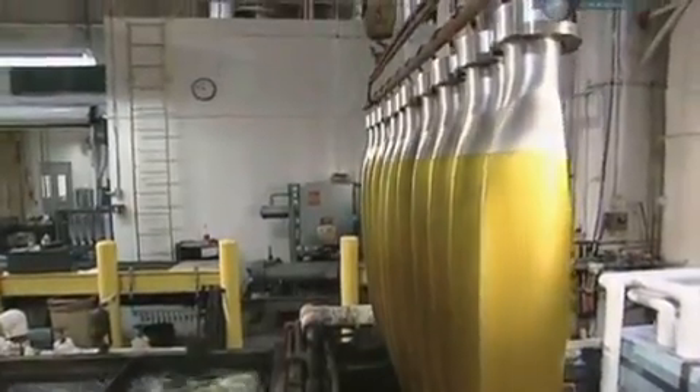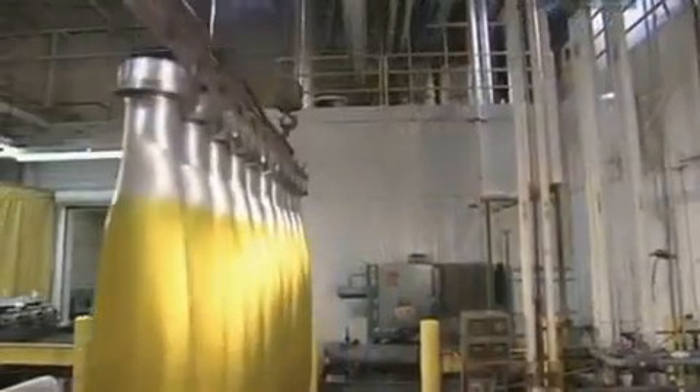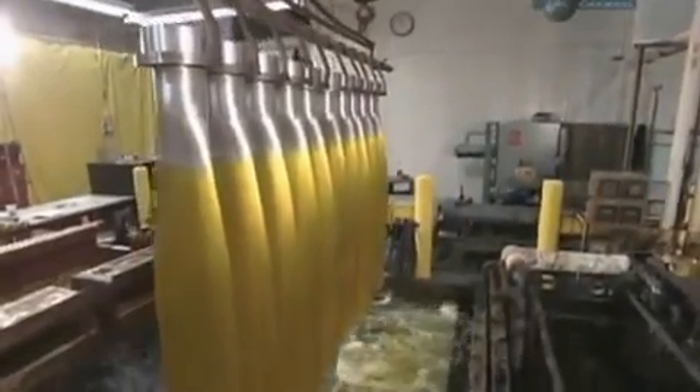After that, the blades are put in a bath of water and chromic acid. This seals the pores in the metal, fending off corrosion.